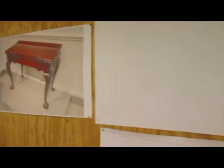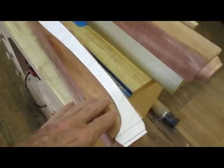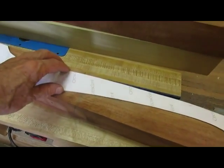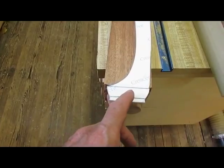I traced the leg pattern from the full-size drawing onto a piece of cardboard, and now I've got to cut it out so that I have the template for the other leg, which has a turned bottom on it. I'll cut out the cardboard template for the other leg — the length and the curve are identical to the carved leg, the ball and claw foot, but the back ones have a pad foot.